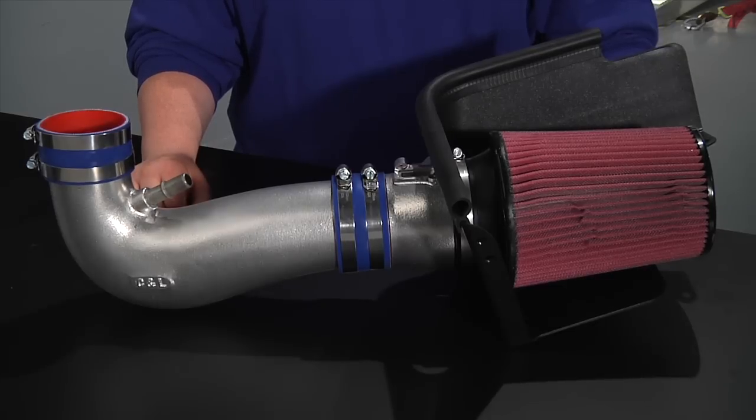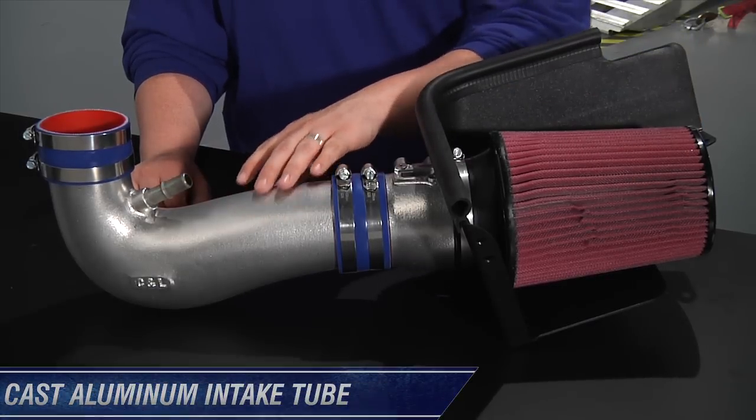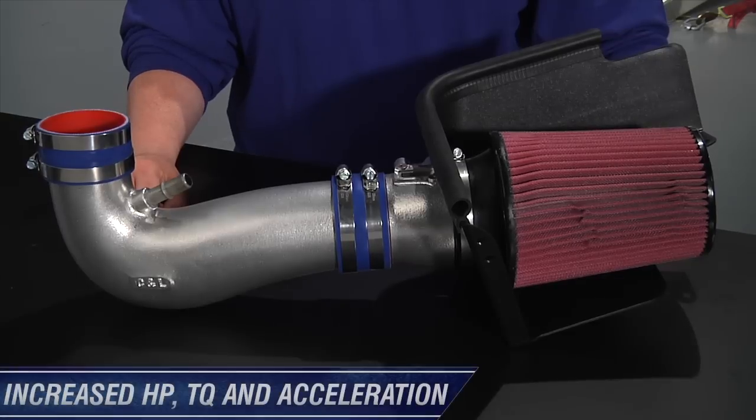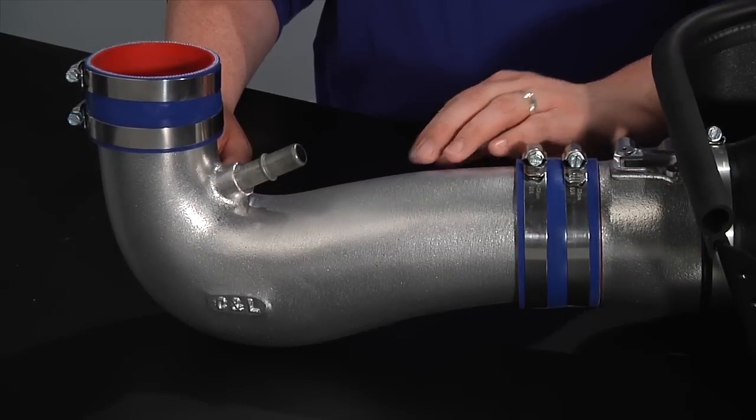By removing the factory restrictive air box and replacing it with a high flow reusable air filter and a cast aluminum intake tube, the C&L Cold Air Intake Kit will increase horsepower, torque, and acceleration, and give you a nice throaty engine sound. The shiny ceramic finish will also enhance the under-hood appearance of your Mustang.